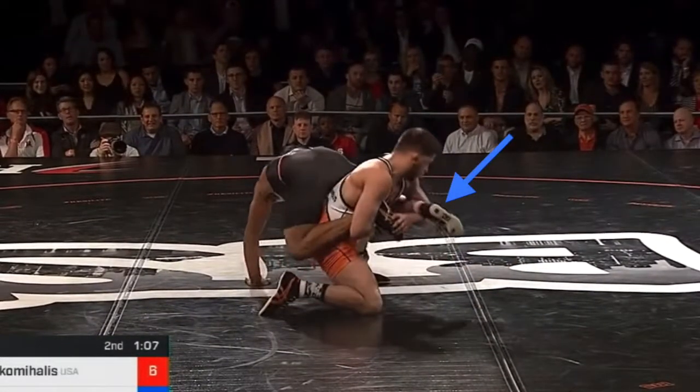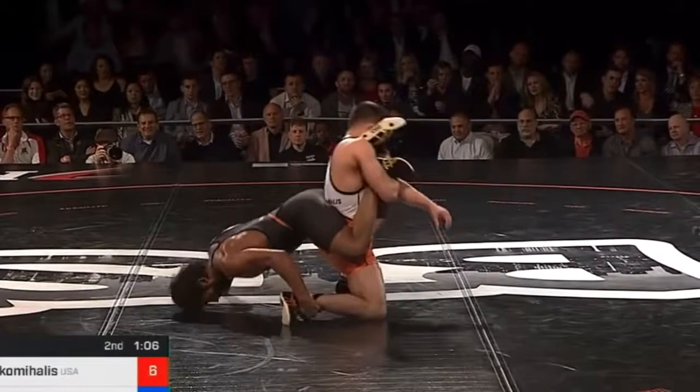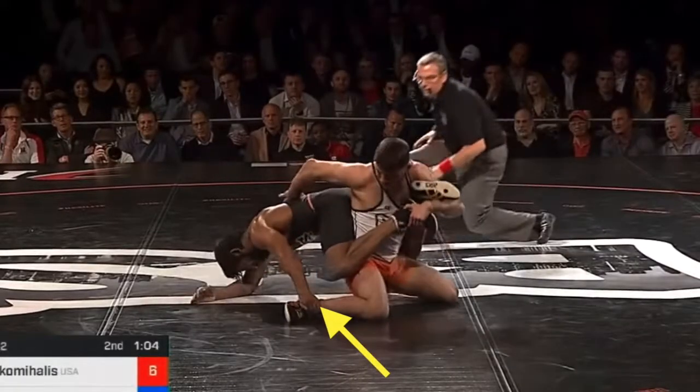Now he's got an overhook on the left side and an overhook on the right side, which allows him to turn either direction depending on what Bajrang does. As the offensive guy, you want to turn to the same direction as the ankle that your opponent has. He knows this.